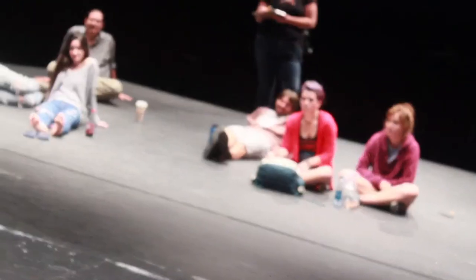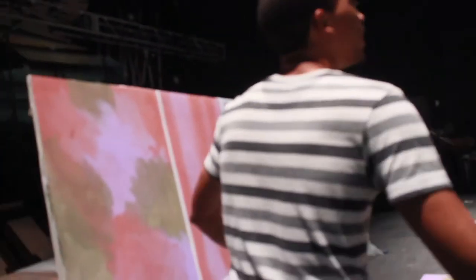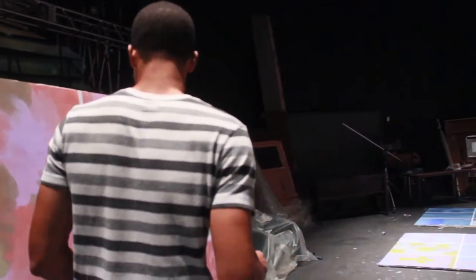You did a long smooth brush and kind of pulled both the colors — that gave it the direction. Yes, yes, that's what I tried to do.